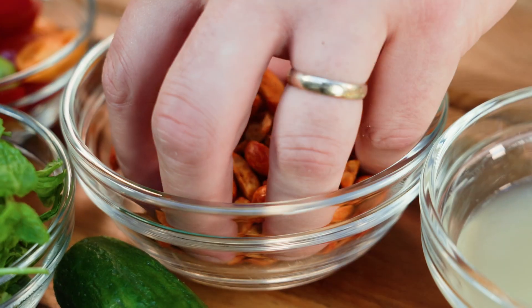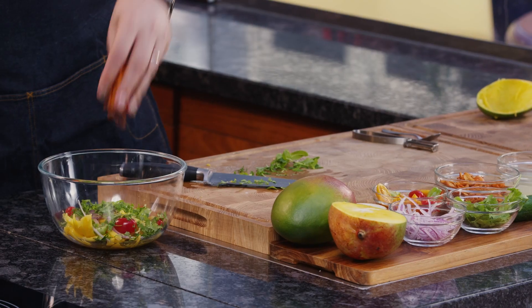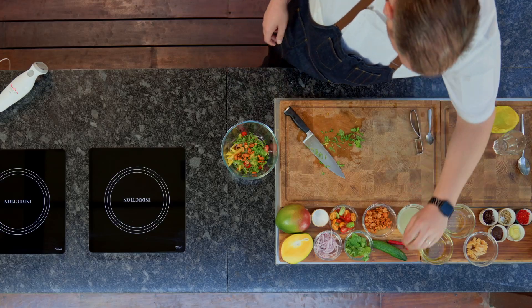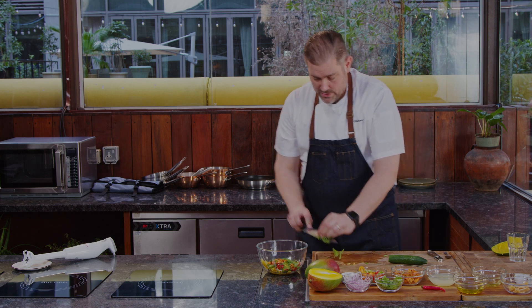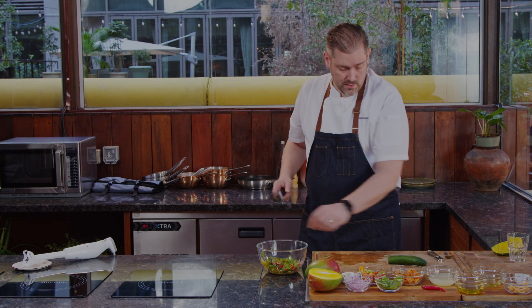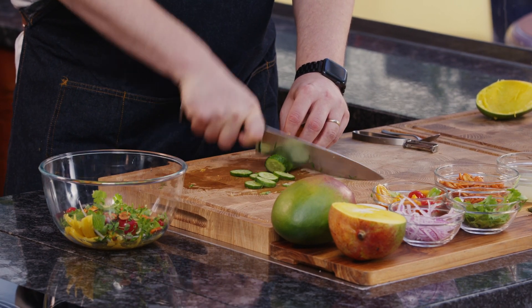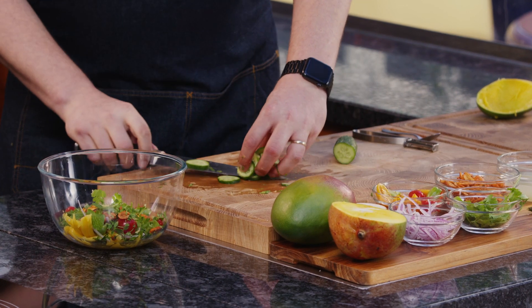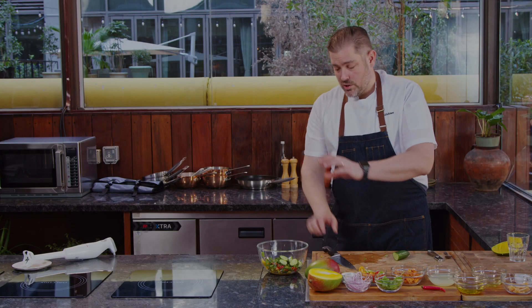Here we have some peanuts - you can use any kind of nuts you want. These are ready from the supermarket; you can buy them in whatever spice - barbecue, spicy, whatever. If you prefer milder, just get a plain one. Then we have our cucumber - slice it down. It's more for texture than anything else, and it gives some water to the salad. These are pretty much the main ingredients.